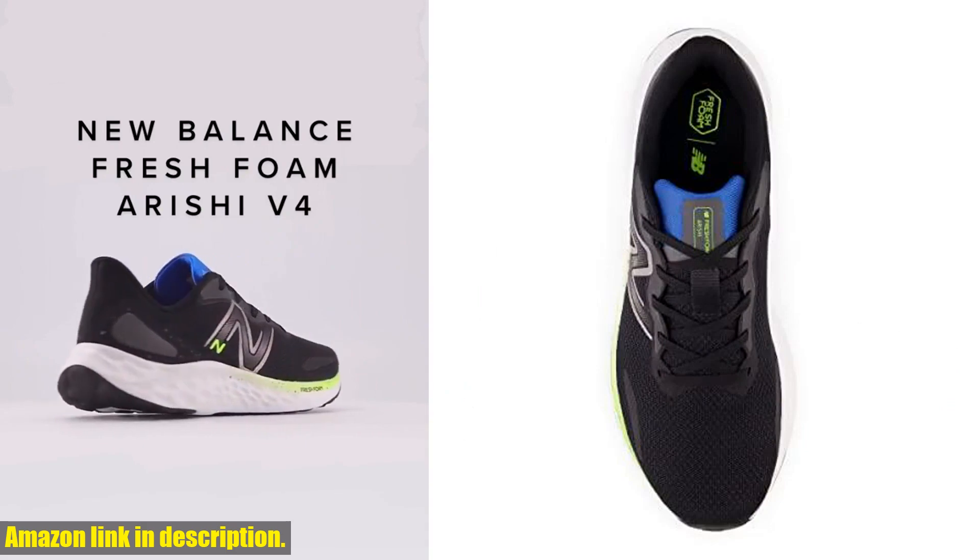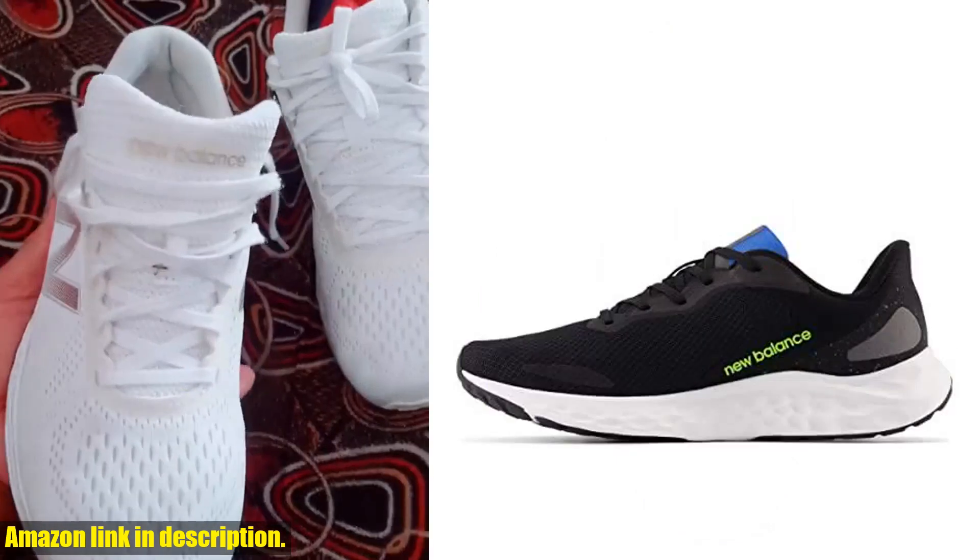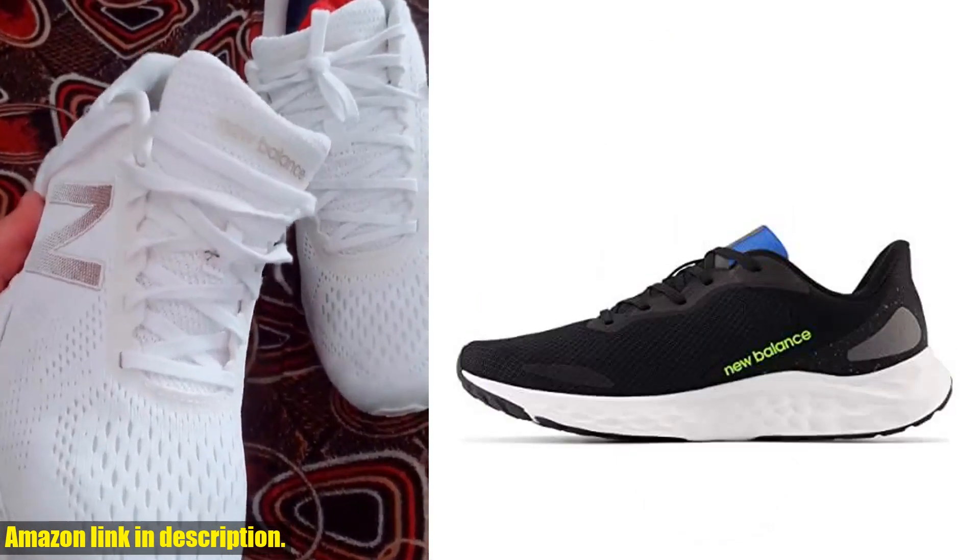Today, we're taking a closer look at the New Balance Men's Fresh Foam Arishi V4 Running Shoe.